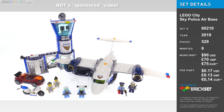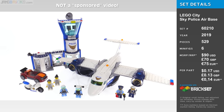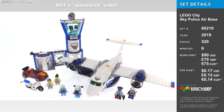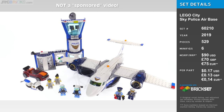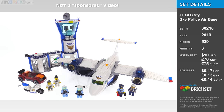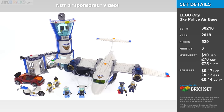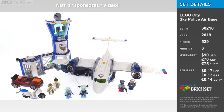Hey everybody, this is the LEGO City Sky Police Air Base set, and this set is marketed towards kids aged as young as six. That's really, really important context to keep in mind when you're looking at this.